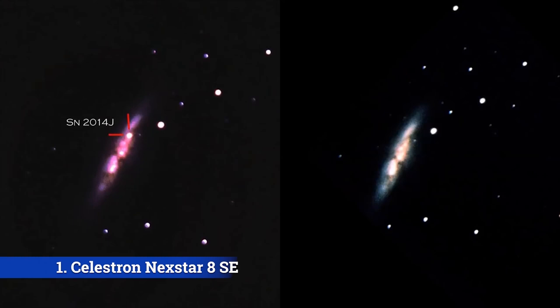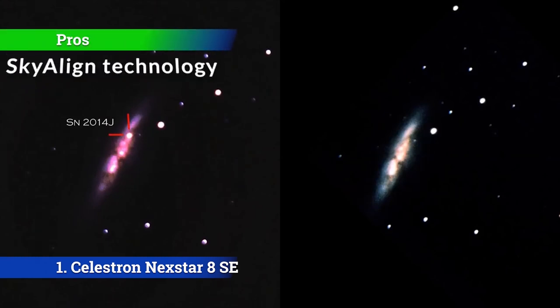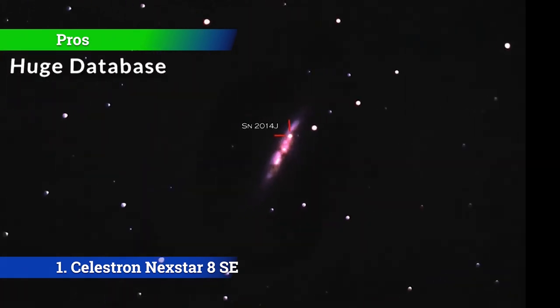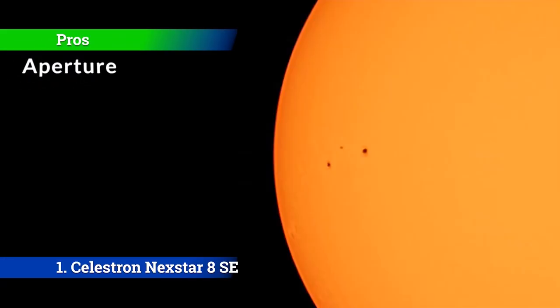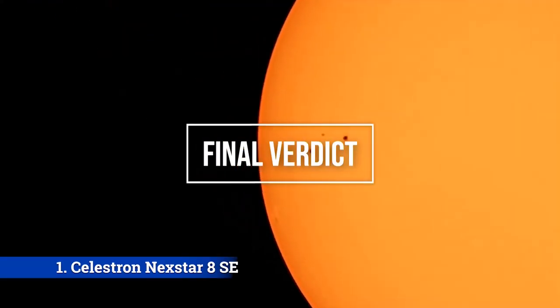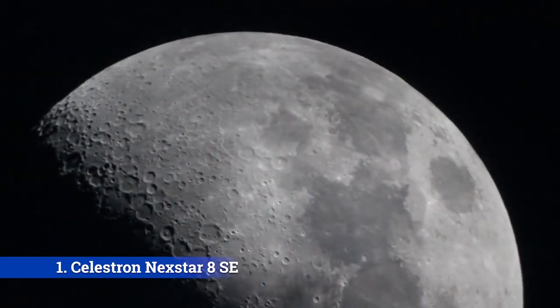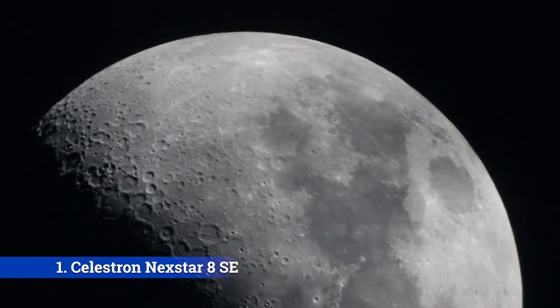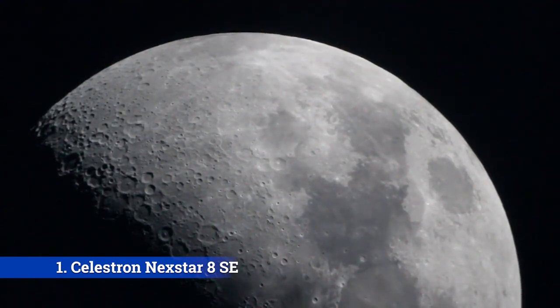The pros are: SkyAlign technology — it has SkyAlign technology. Huge database — it comes with a database of 40,000-plus objects. Aperture — it features a large 8-inch aperture. For the cons: single eyepiece — the scope comes with only a single eyepiece. For the final verdict, this 8-inch GoTo telescope is a brilliant telescope for planets and galaxies. You will love how easy it is to set up and use, and the images you see at the eyepiece will take your breath away if you've never used a scope before.